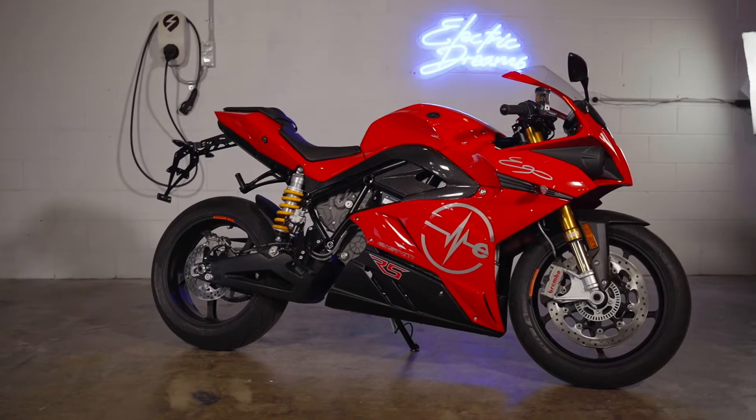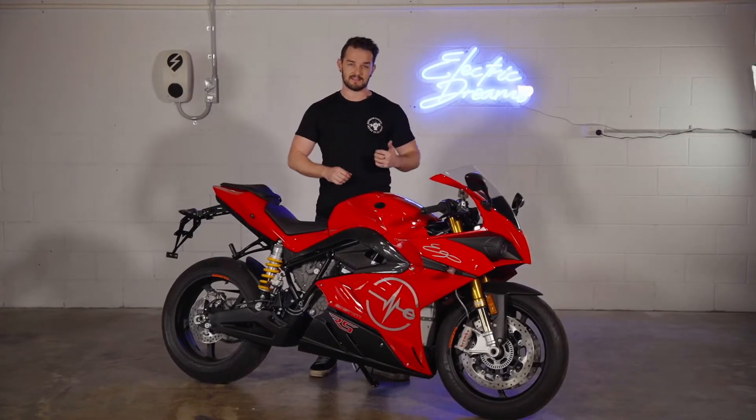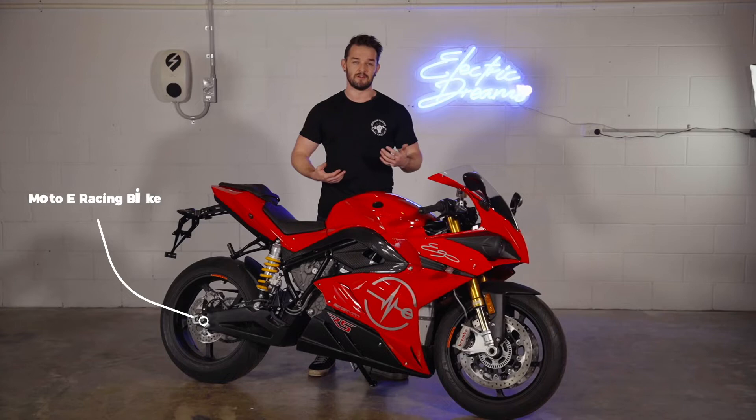This is one of the most powerful electric motorcycles in the world, and that's not me exaggerating — that's a fact. Energeka created these bikes to compete in the Moto E, which is essentially the electric motorcycle version of the Moto GP.